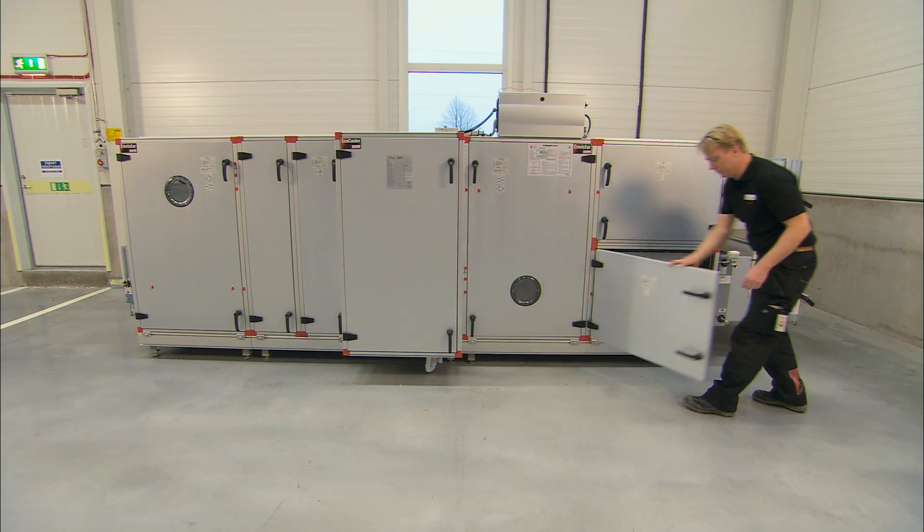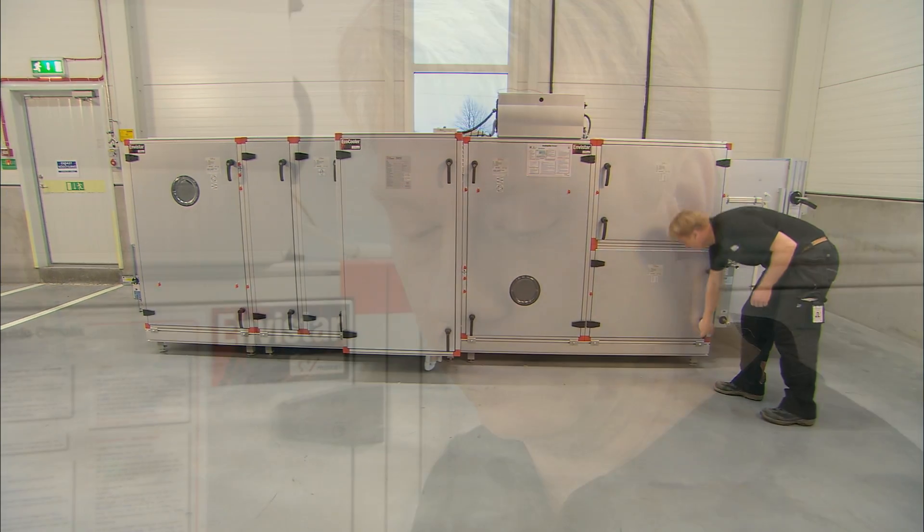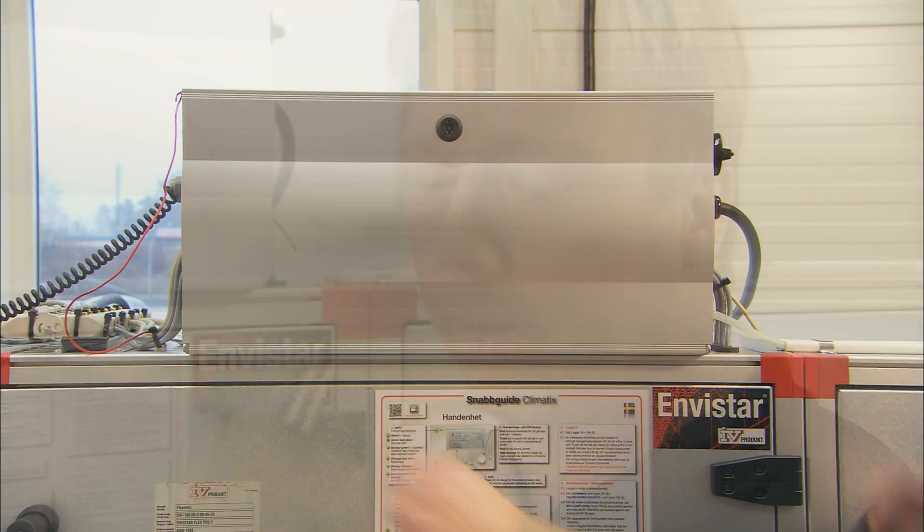Ensure that the unit is correctly connected with water, valves, power supply, etc., and that all sensors and tubes are correctly located and connected. If necessary, contact an authorised electrician or service technician.